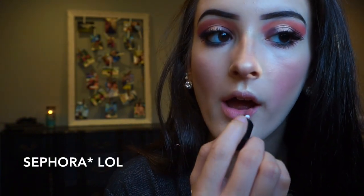I'm going to be taking my Tarteist lip paint in the shade Birthday Suit, which I got for my birthday as a gift from Tarte. It's just a nude color so that it doesn't distract from the eyes.